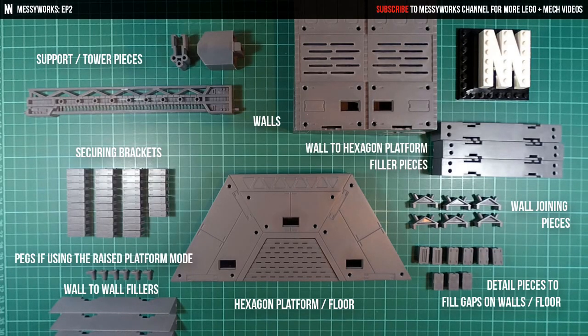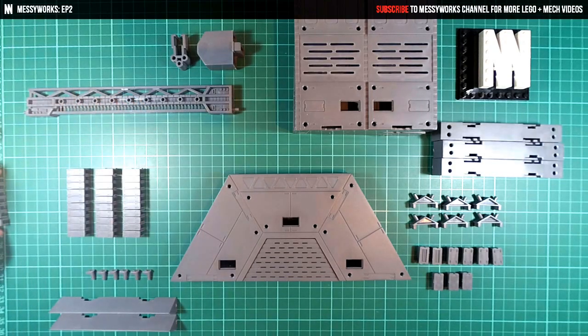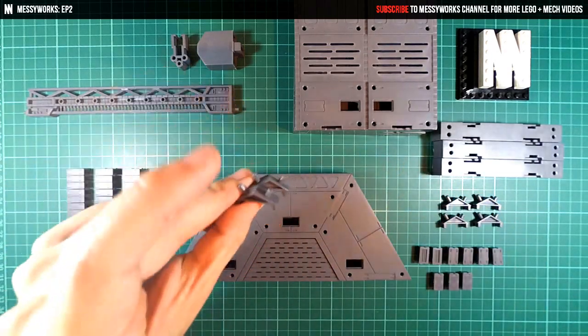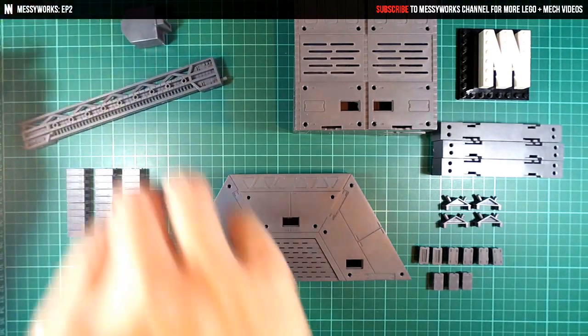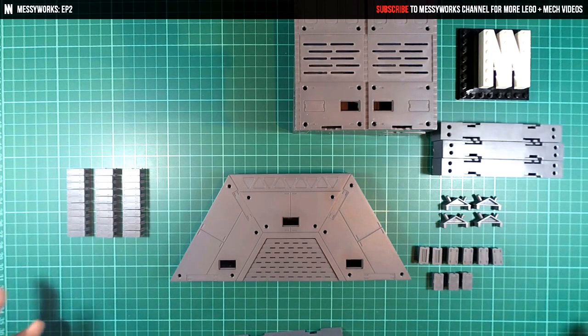Before we even begin, I'm just going to remove the parts that we don't really need. I've built one already, and from there I can tell you that some parts won't be used. These are the bracket pieces — if I'm not mistaken, seven of these won't be used. These small pieces here are just for finishing detail, so we can skip that for now. And these two pieces for joining the walls together are extras. Essentially, for the whole build, all you need are the three wall plates.